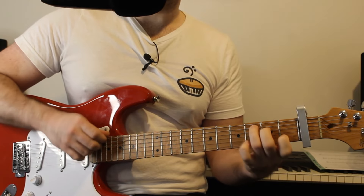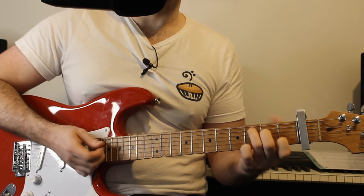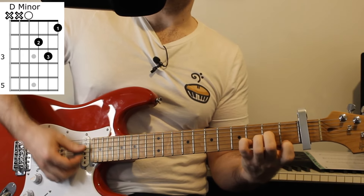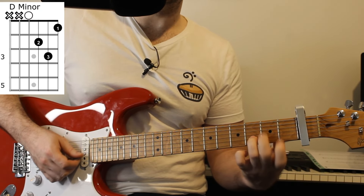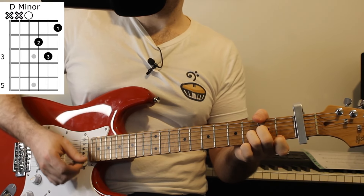Then we put that finger back on and play the D, G, B. And then add your little finger to the D string. And play the D, G, B. And then take your little finger off again, and go from the D, G, B, D strings again.